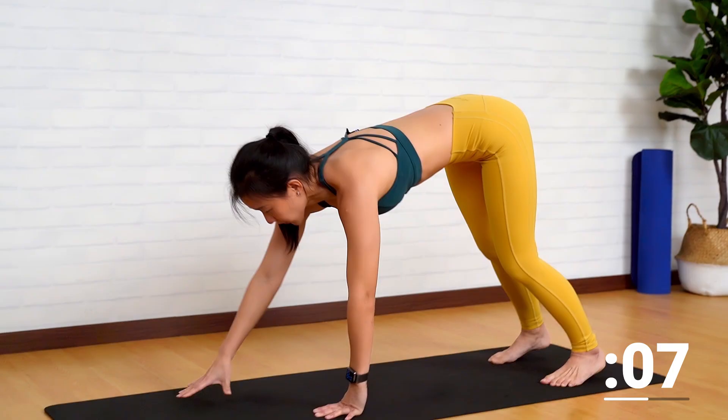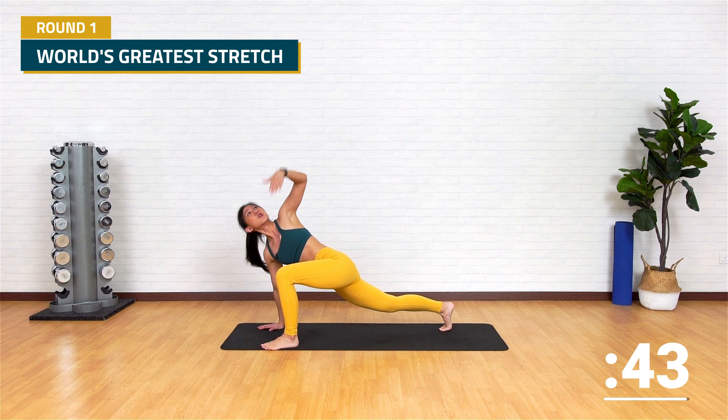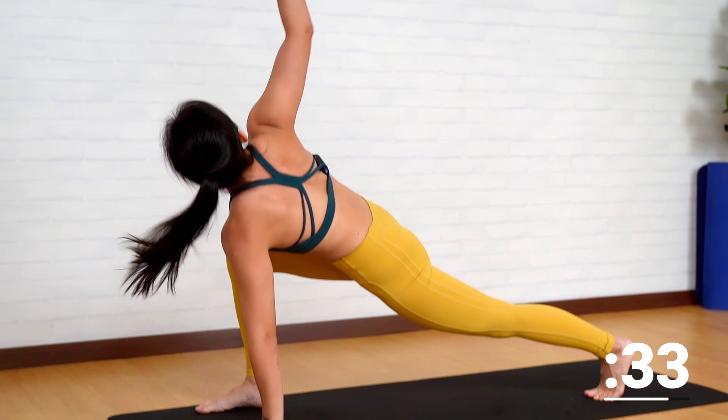Let's move on to the next exercise. Slowly inch forward and let's start in a high plank position. This is called the world's greatest stretch. Step your left foot forward, release your arm, stretch up, feel the stretch on your back and your legs, look up, release, push your leg back into a plank position, and change sides.